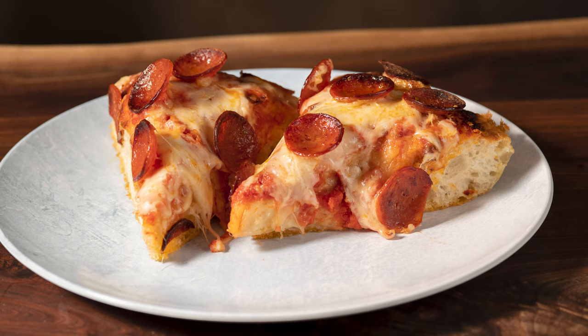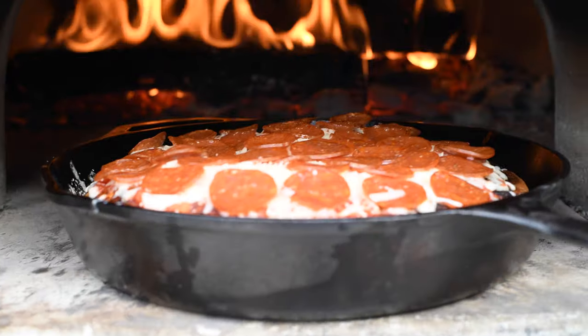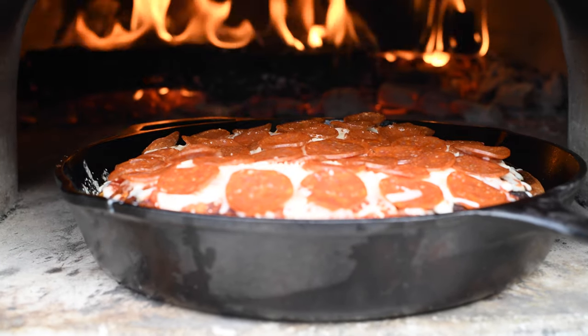I'm Dave and this is Austin Eats. I love pizza, and in fact I love pizza so much that I built a wood-burning oven in my backyard. I'm gonna make a pizza today that I've never done before — it's gonna be a deep dish style pizza cooked in the cast-iron skillet and I'm gonna do it inside the wood-burning oven. Let's get cooking.